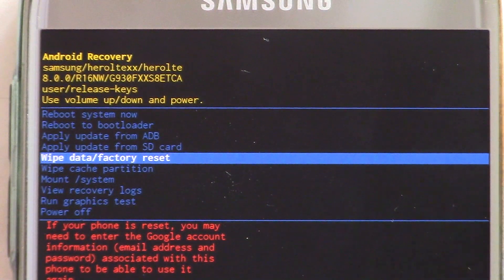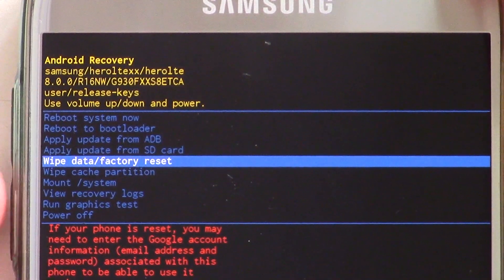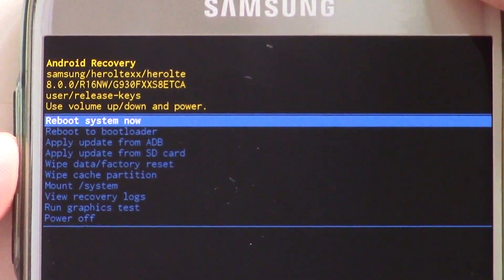Keep in mind that resetting or formatting your phone will erase all of your apps, images, videos, music, and even all of your contacts. So make sure you have them backed up before resetting your phone.